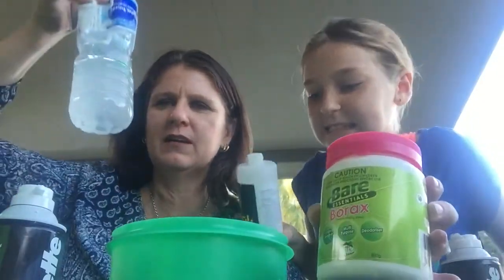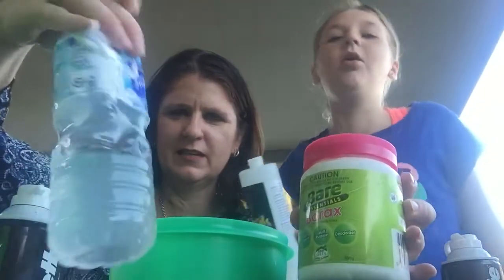So the borax first — you should put a teaspoon of borax into some hot water, don't drink the water, and mark it. Then mix it up. We've already done that.